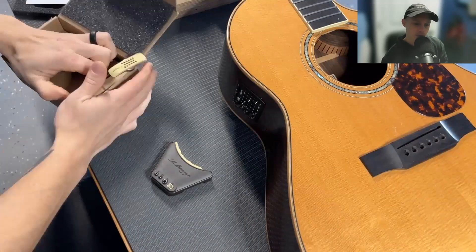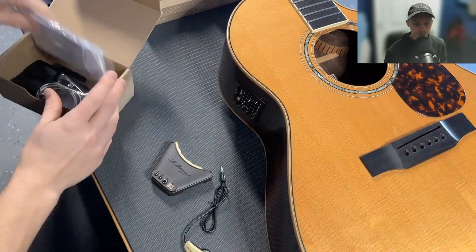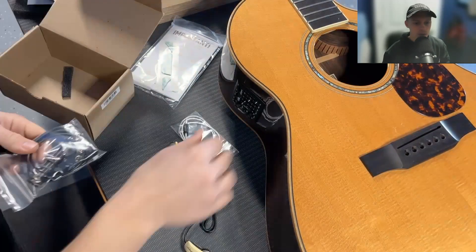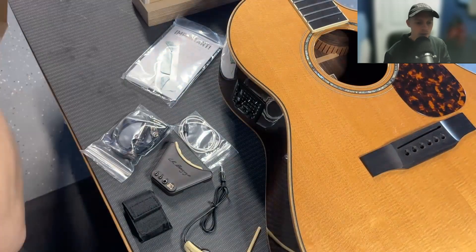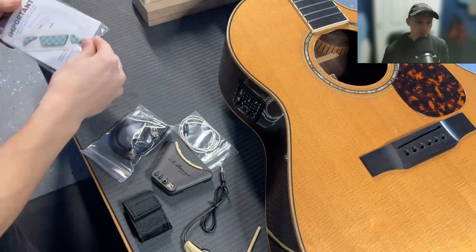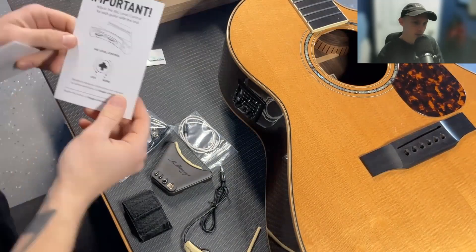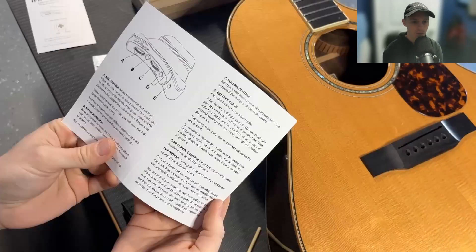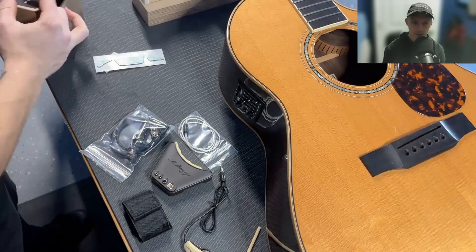All right, let's see what's all involved here. So you have the preamp that's going to go in the sound hole. There's the microphone that goes underneath the bridge. There's the pickup under the saddle, and the new jack, and the battery pack. What I'm opening now is just the instructions with some extra sticky stuff. There really wasn't much for instructions as far as install goes, so I was doing this pretty blind, but like I said, it's straightforward.